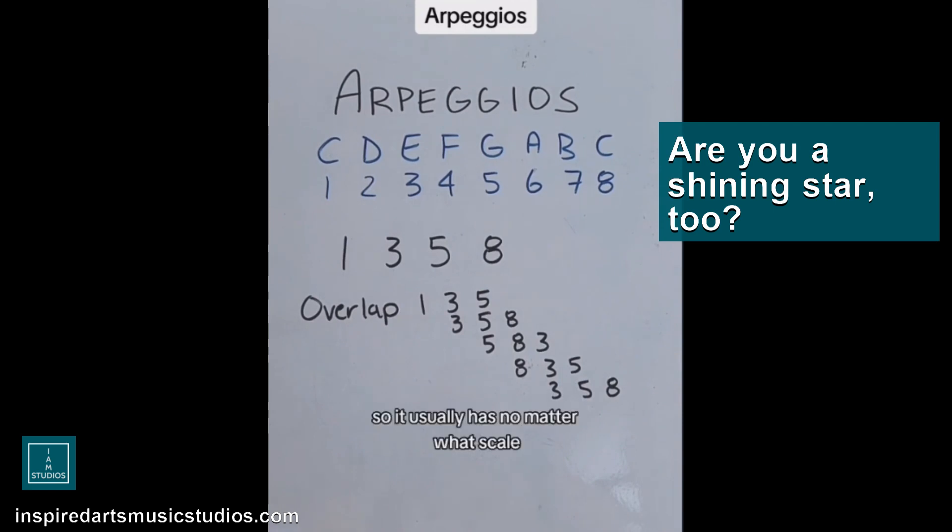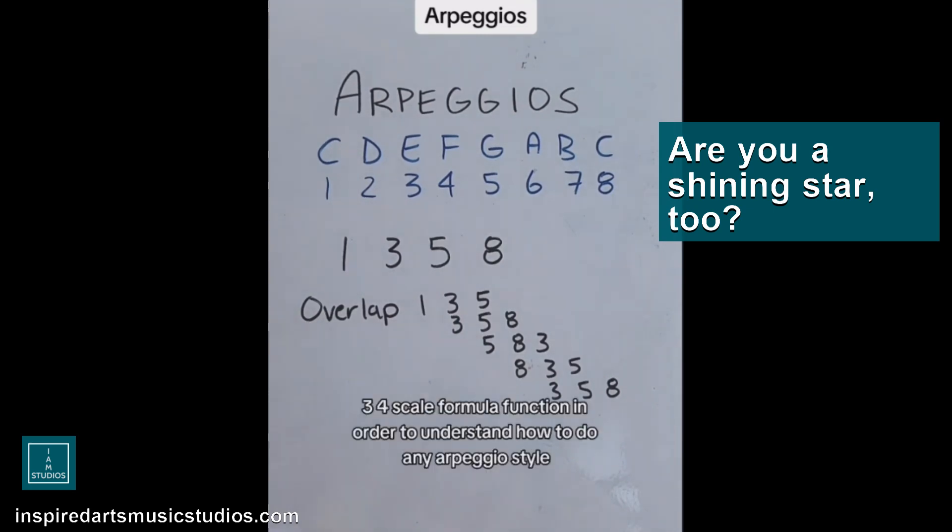So it usually has, no matter what scale, no matter what degree of scale, you can use the one, two, three, four scale formula function in order to understand how to do any arpeggio style.